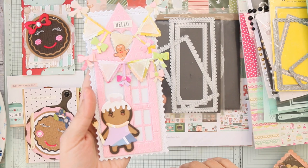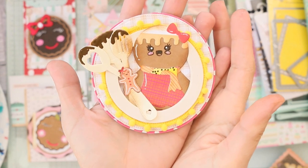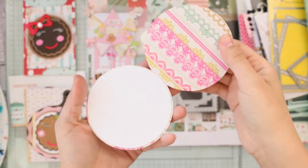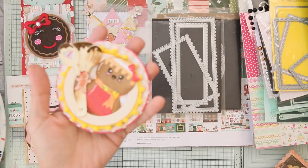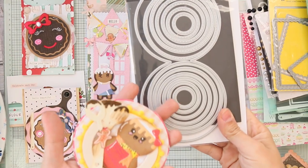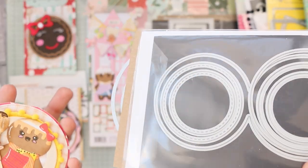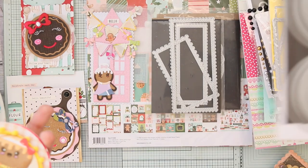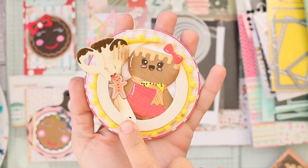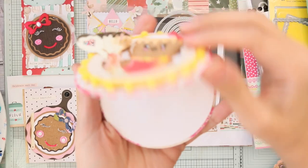Here's another cute one — a chubby gingerbread girl! She's so cute. I used a four-inch circle die by My Creative Time — I think it comes with layering. I'm also going to write all the names in the description box. I used the kitchen utensils die by Scrap Diva.